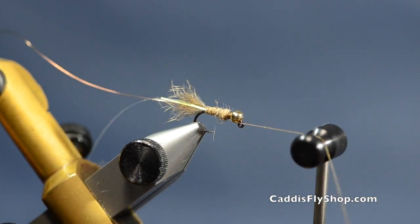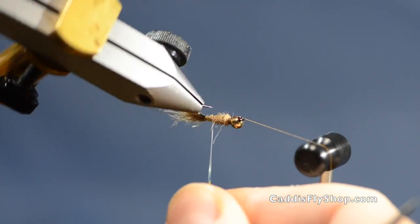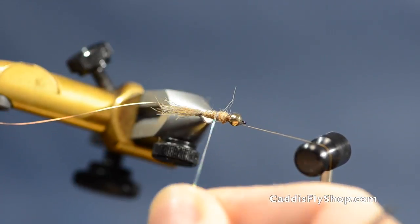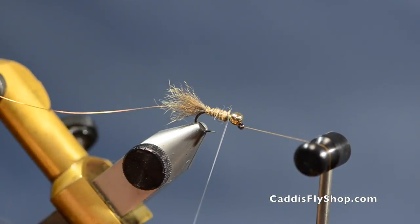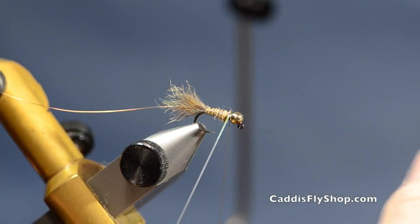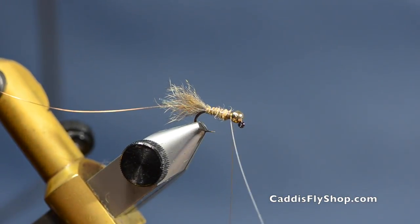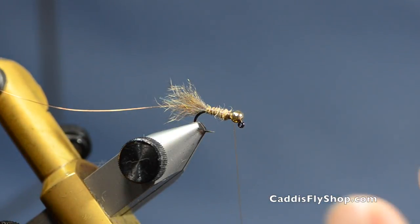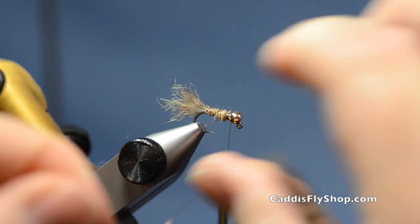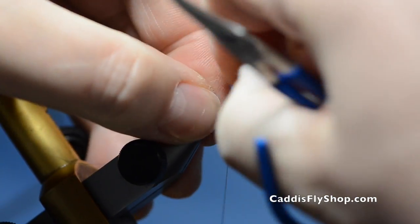I do use my rotary tool for the ribbing — it's more even as I come around and lay the rib in there. I can see exactly where I'm laying my ribbing. Do a couple of turns over the thread, tie that off, and save that little piece — it's your next tailing material for the next fly. Then put about four turns of the thin copper wire just to keep everything together and helicopter that off.